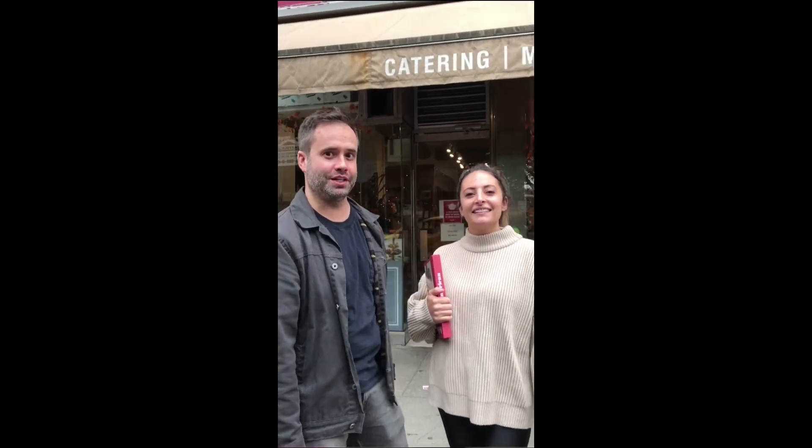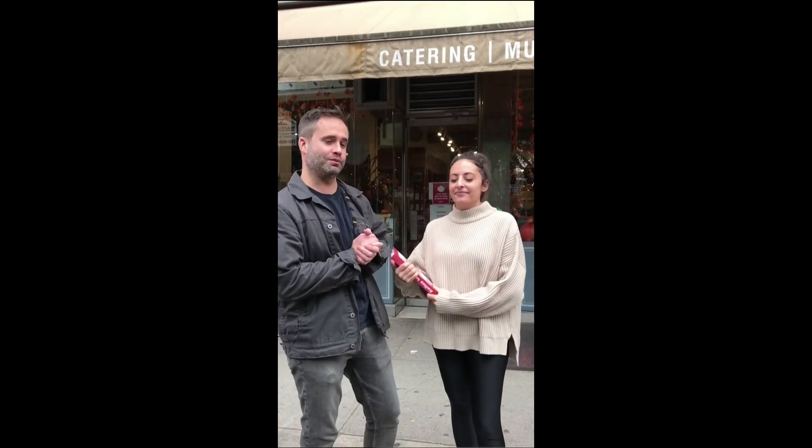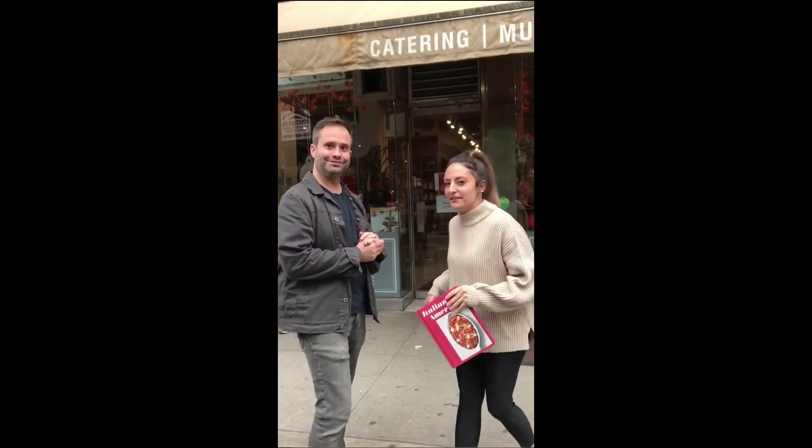Hi, we're Scott and Angie from Don Angie Restaurant, and we're here at Murray's Cheese flagship store on Bleecker Street in the West Village. We're here to shop, try some new cheeses today, and also get some stuff to make some recipes out of our new cookbook, Italian-American. So come on, let's go inside.